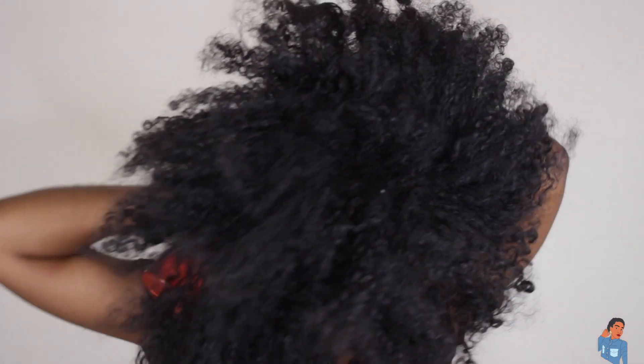I'm just gonna go ahead and start taking my hair down. If y'all see stuff flying, that's just my dirty hair — literally no other explanation besides the fact that my hair is filthy right now. We're just gonna spray the outskirts of my hair.